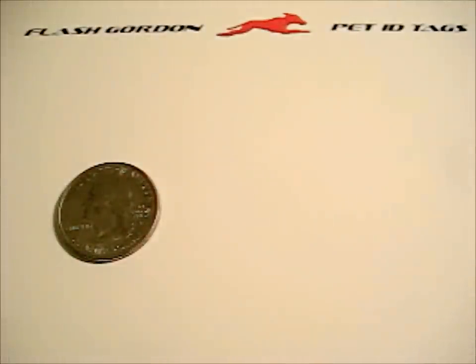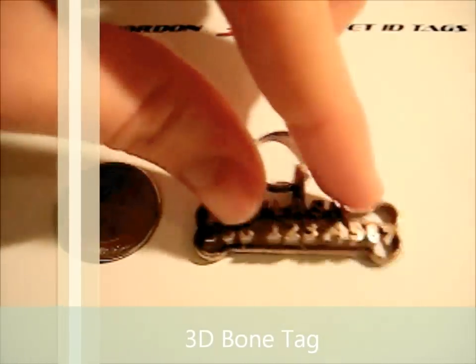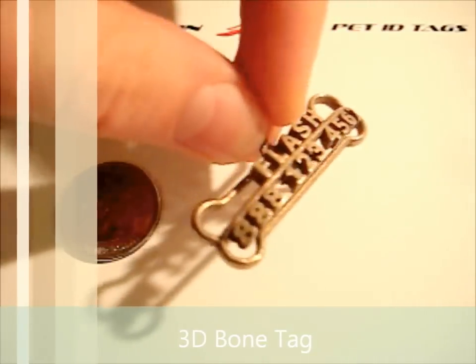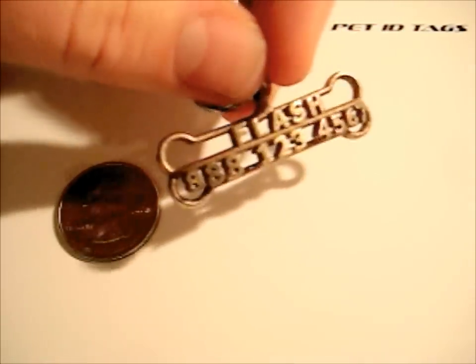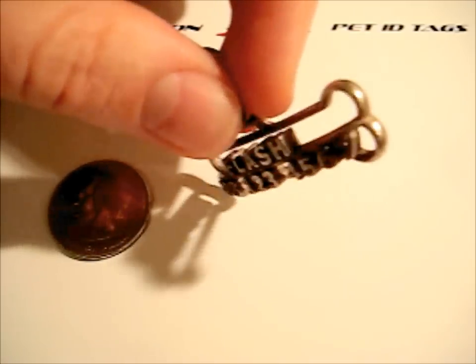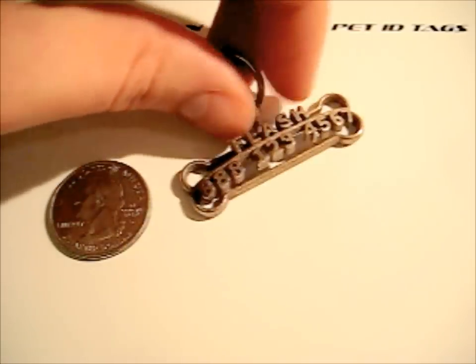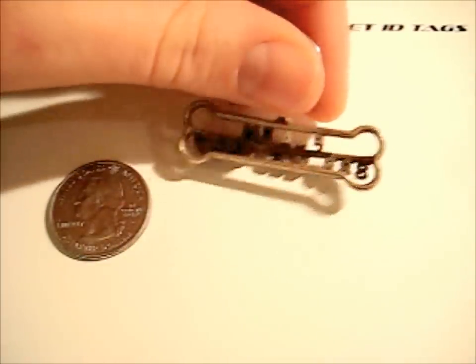Here's a couple more. This is one of my favorites — this is our 3D bone pet tag. You can see the bone is the backbone of the tag, and then the name and the number are on this frame that comes out from the bone. It's a really unique dog tag, and I really like this one. Here's what the back looks like.